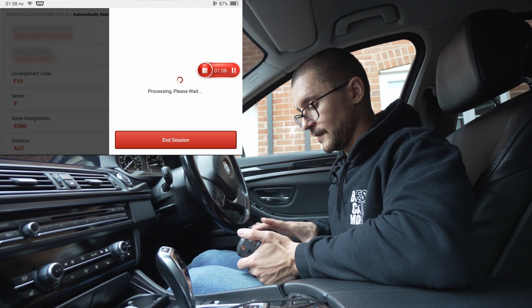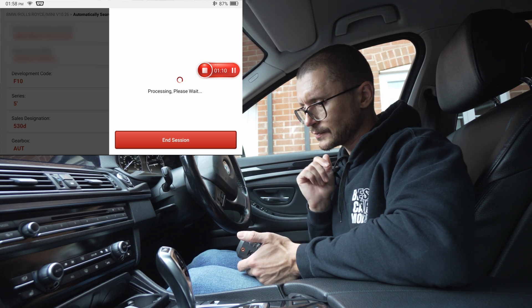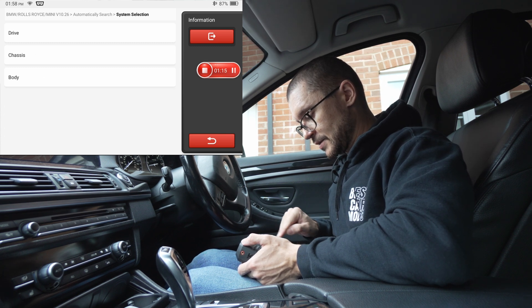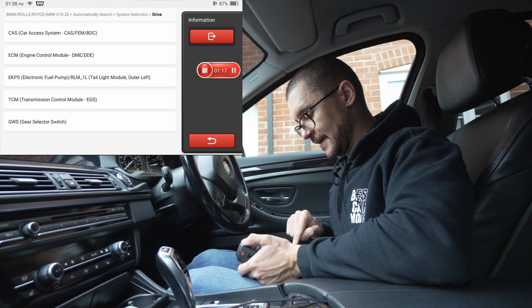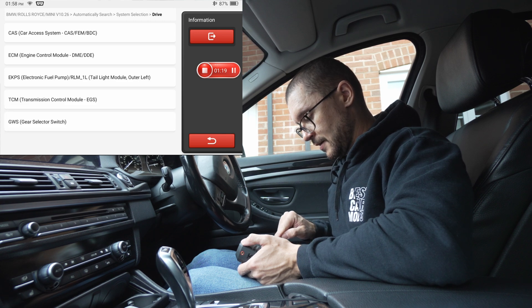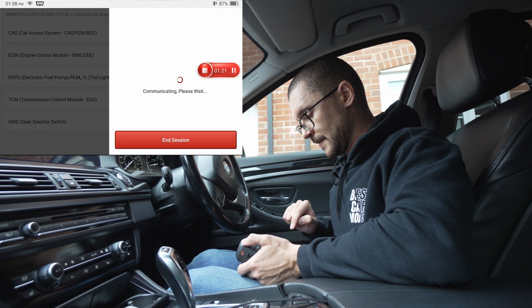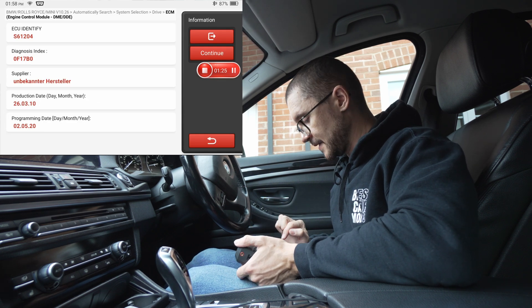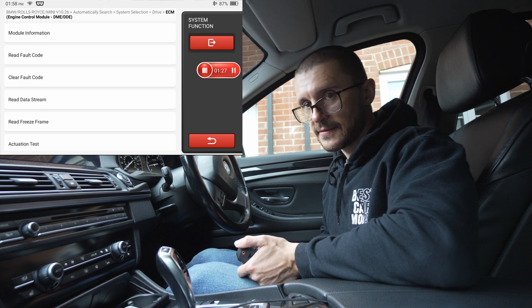You will be selecting the engine ECU: system selection, I-drive, and engine. After you have selected the engine ECU, you go to live data.